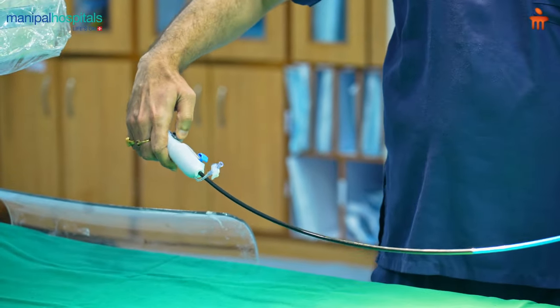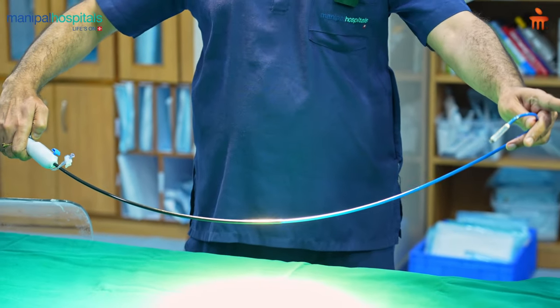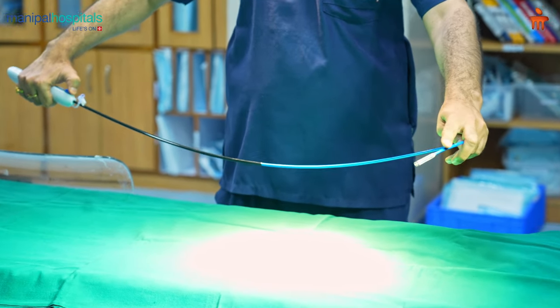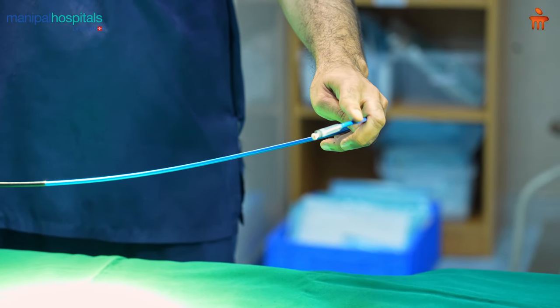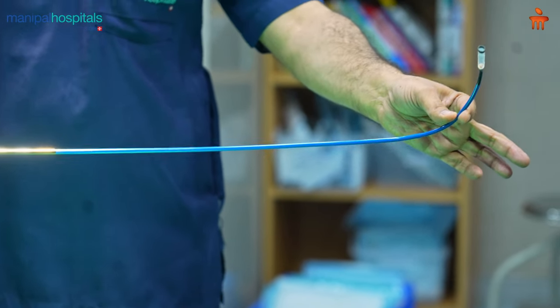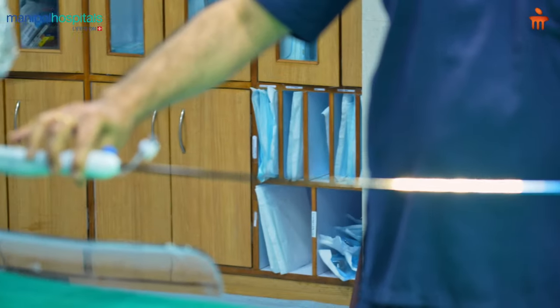You can bend it and put the device at the desired place in the heart. This is a delivery system which comes out and puts the pacemaker into position — this is the delivery mechanism. It's a very simple, single operator-driven device and delivery system which can be used.